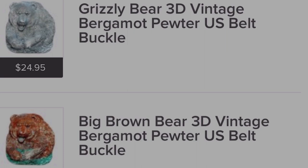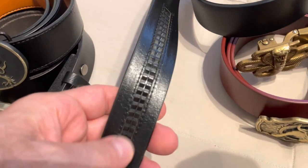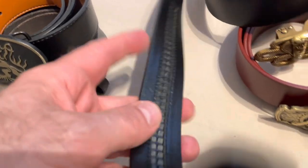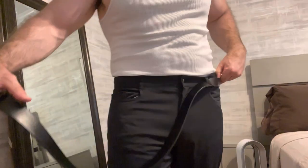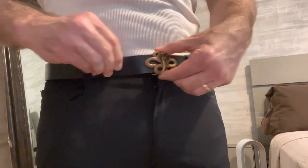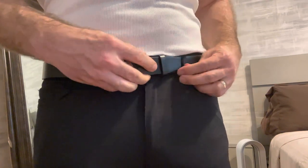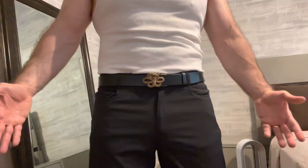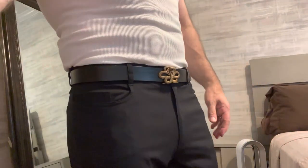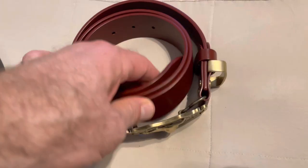I also found a couple on AliExpress — these are made in China, but good quality. This is a clever design: it can be adjusted centimeter by centimeter, so that's nice if you want it tighter or looser, you can go in between. This is a cobra buckle made from heavy brass — seems like a quality piece.